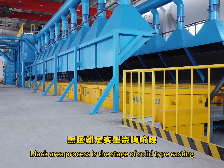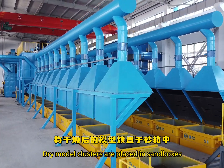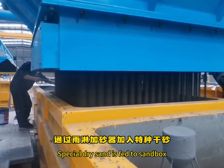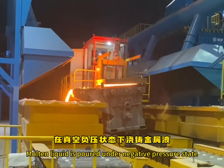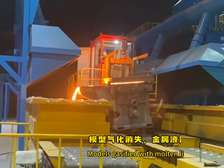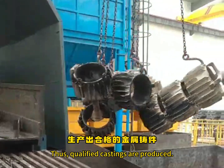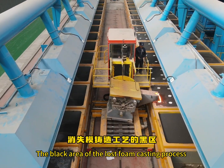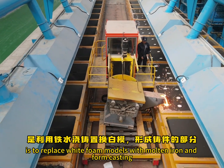The Black Area processes the stage of solid-type casting. Dry model clusters are placed in sandboxes. Special dry sand is fed to the sandbox by a shower feeding machine for molding. Molten liquid is poured under negative pressure, and models are gasified with molten liquid replacing them, producing qualified castings. The Black Area of the Lost Foam Casting process is to replace white foam models with molten iron through foam casting.